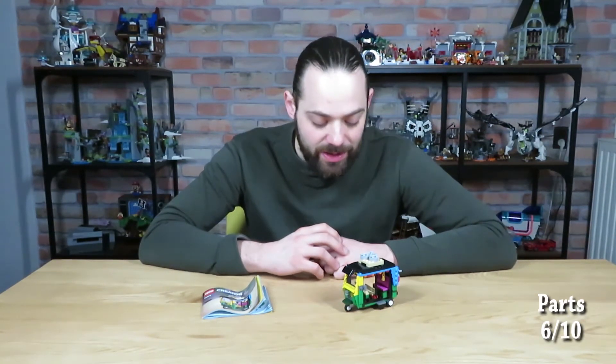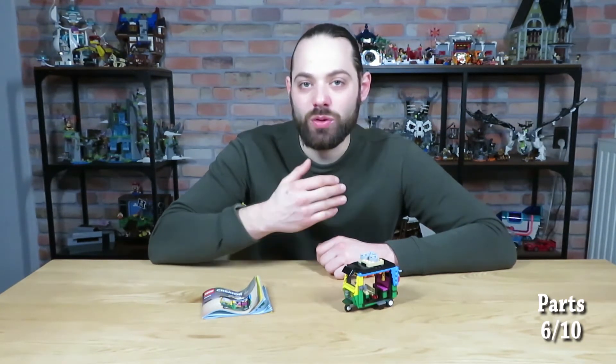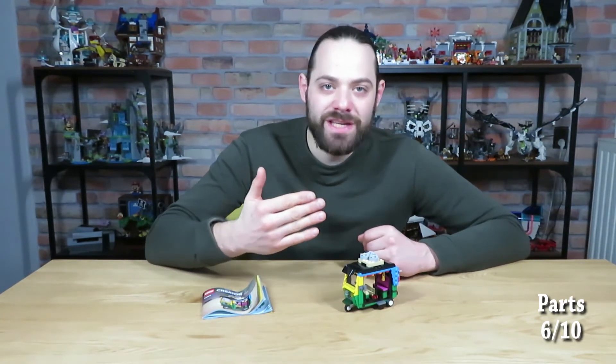Value for money is, in my opinion, very good. You pay 6 cents per piece. The only thing I think they could have made better is to add one or maybe even two minifigures, so you have figures to play around with the vehicle itself — and bump the price up by 5 euros or dollars. So at $15 with one minifigure, the price-to-piece ratio would still be really good, and at least you'd get a nice minifigure to go with the set. But other than that, value for money is a 9 out of 10.